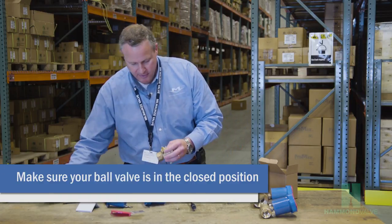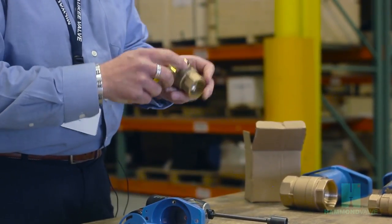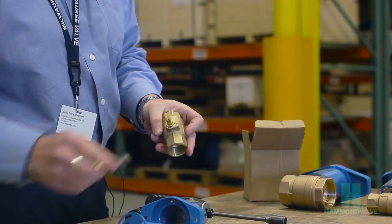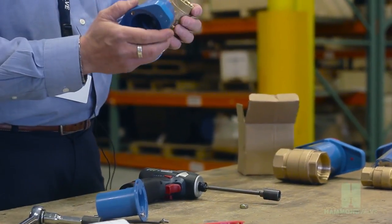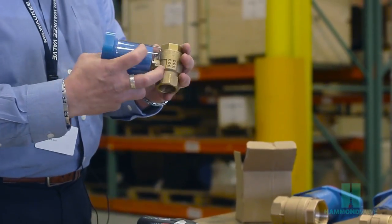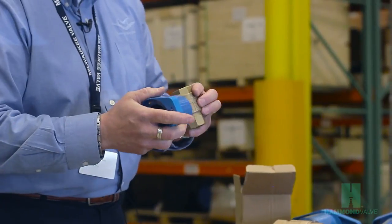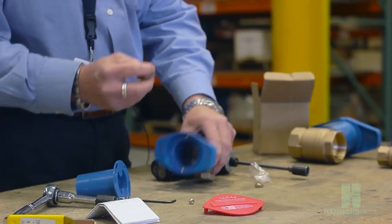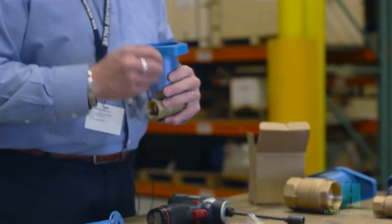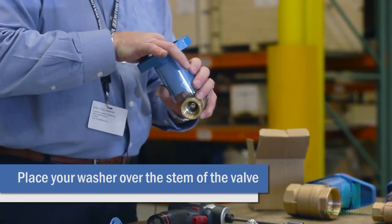We're going to start with the valve in the closed position. If you need to, take your handle back and just operate the valve fully closed. You'll want to put the handle on the valve stem so that the stop in the handle is oriented between the two stops on the valve. Take the washer that was included in the package and slip that over the valve stem inside the housing.